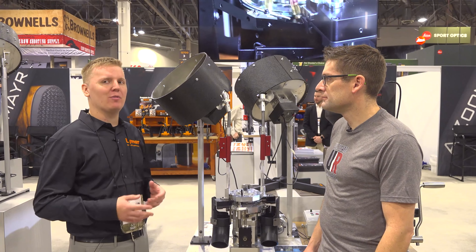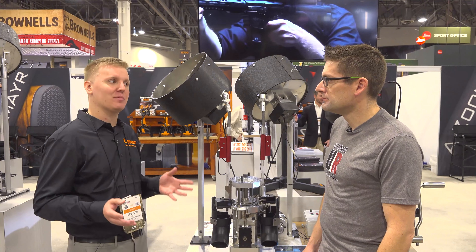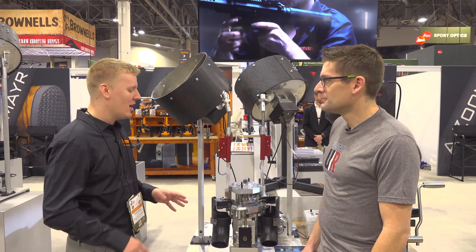Gavin Gay here from UltimateReloader.com. I'm here at the 2020 SHOT Show at the Lyman and Mark 7 booth, talking with Spencer Carroll. Spencer is one of the engineers that works not only on Lyman stuff, but also at Mark 7. When I was on site, he gave me a tour of the Evolution and the Revolution, but a lot has changed just in a few months since we've talked.